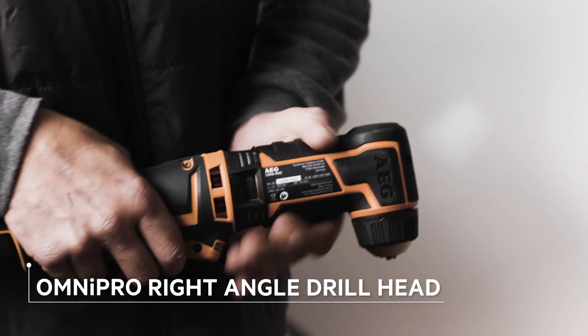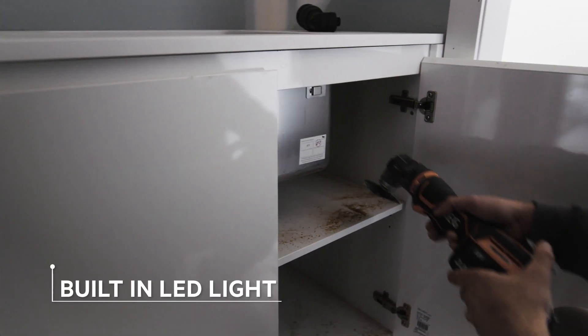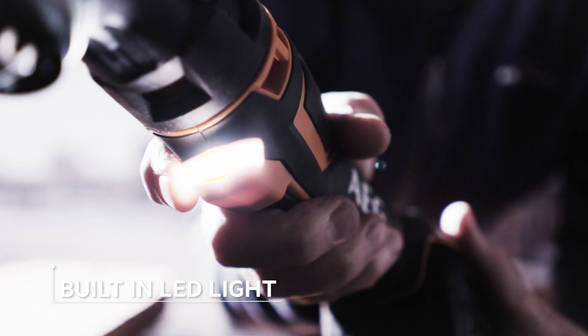With this many attachments, the unit will be your go-to power tool time after time. The tool's built-in LED light is a great help when working in tight or dark spaces.